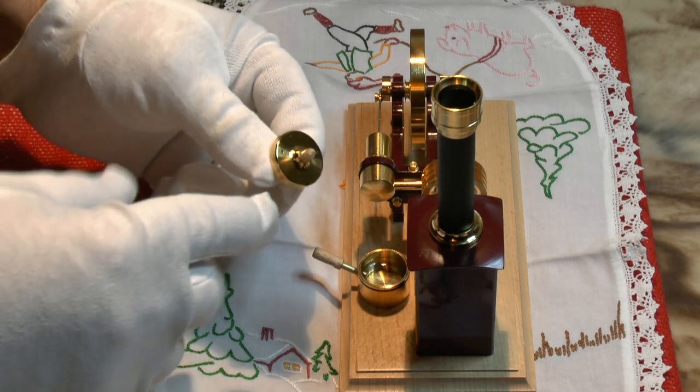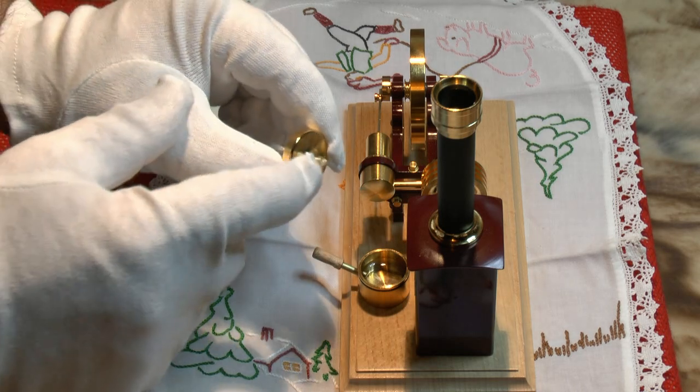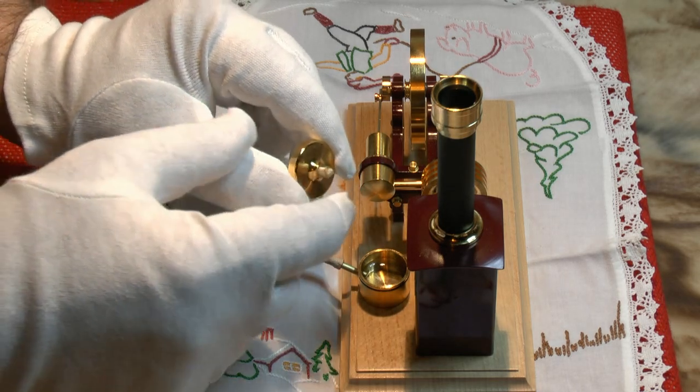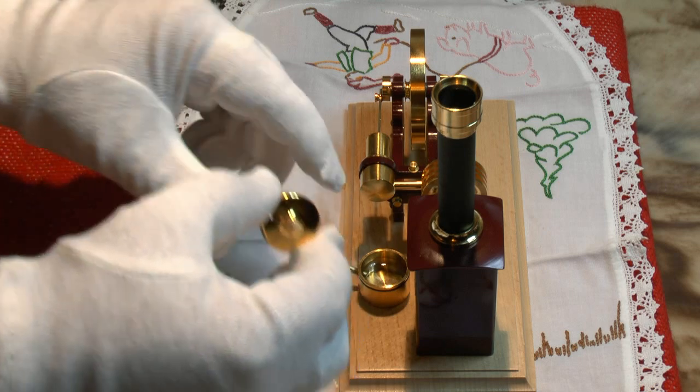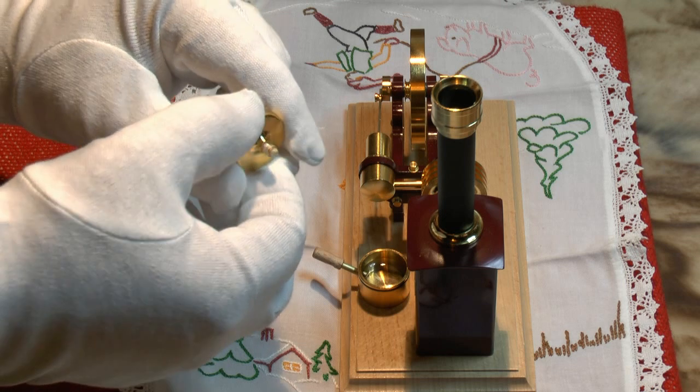The top on this wick is supposed to be about one millimeter over the glass cylinder that holds the wick.